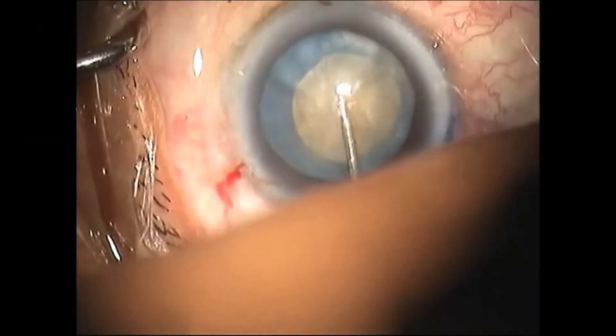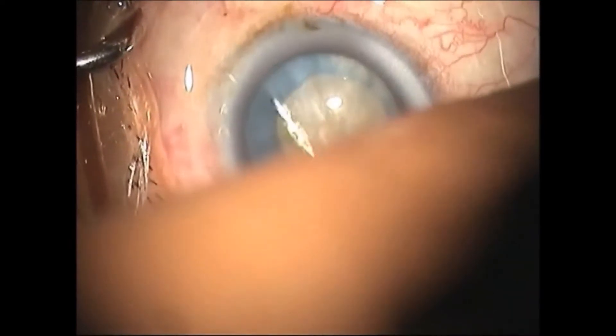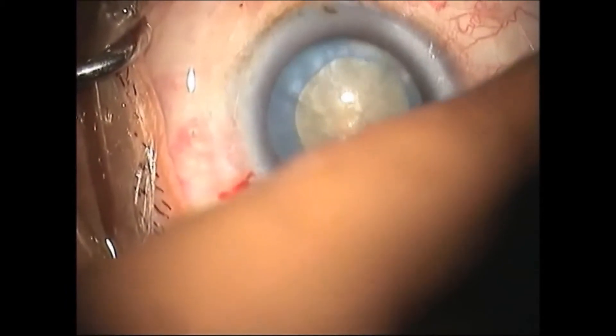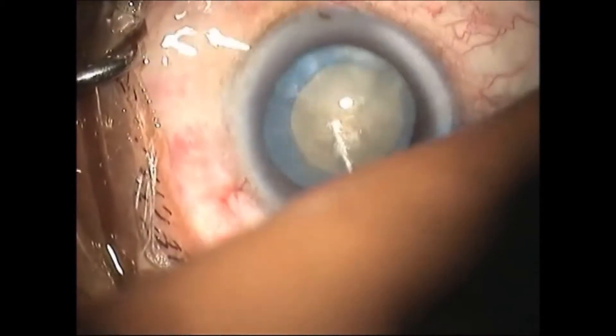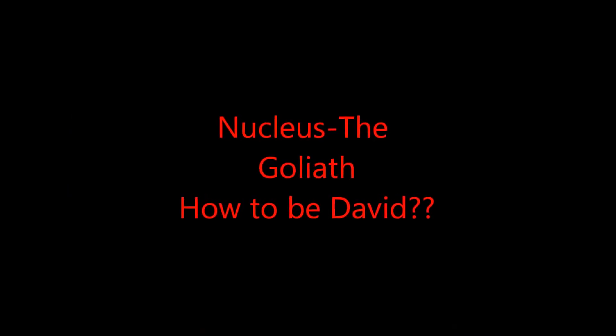The posterior capsule is thin in mature cataracts. Hence, hydrodissection must be tailored to multiple small, gentle injections of BSS with constant decompression of the nucleus.